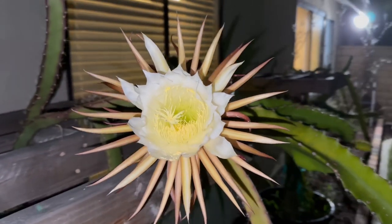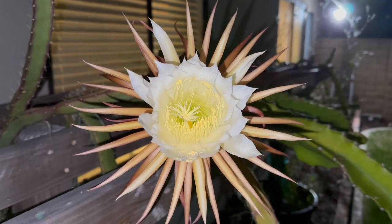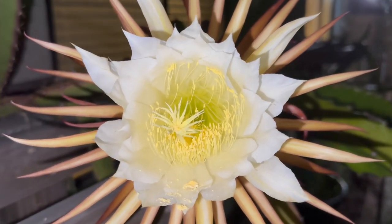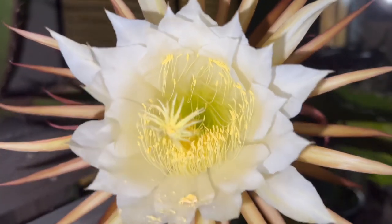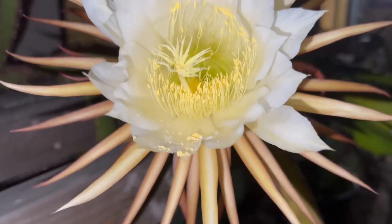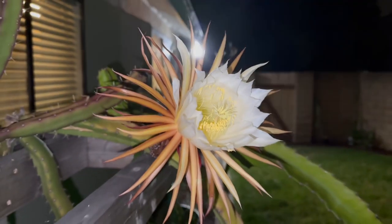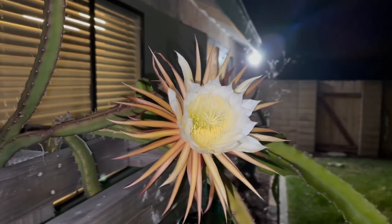Here is our black africanus dragon fruit flower in full bloom. Look at those undertones of the orangish-red in the background with our white flower in the middle. Not much pollen is produced by this one. But this pollen on the stigma here is purple haze pollen, so hoping this one takes and we get our first black africanus fruit.